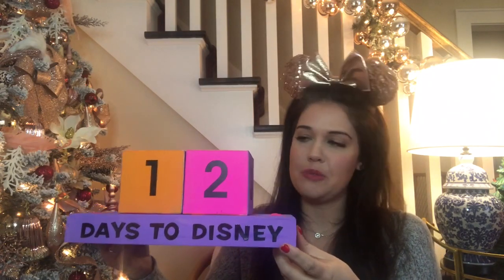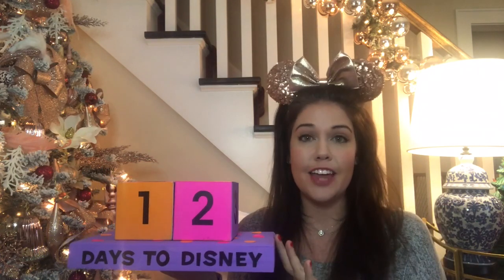Hi guys, welcome back to my channel. I am so excited about today's video. Today's video is a Disney project — not just a Disney project, but this is something you might put together when you're planning a Disney trip. My family has a Disney trip coming up, so I've made a countdown calendar. This is made out of wooden blocks. You see these all over the place on Instagram, but they're so simple to make, so I thought I'd show you guys how I put mine together.